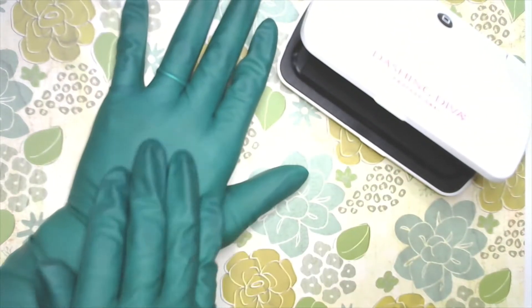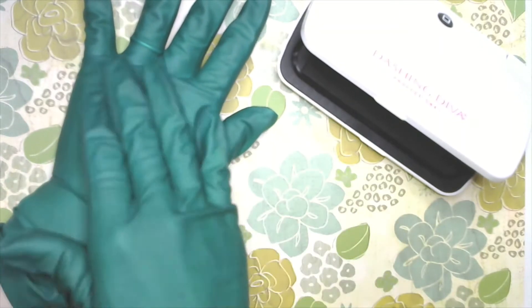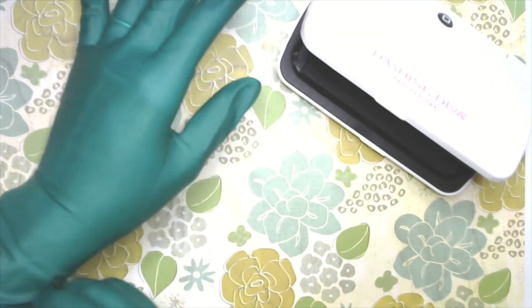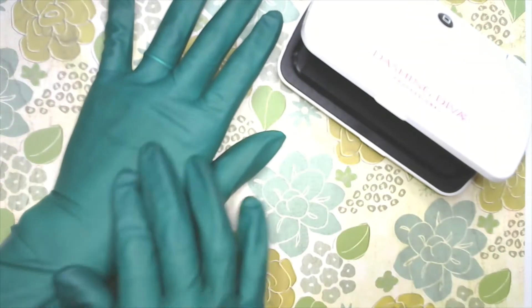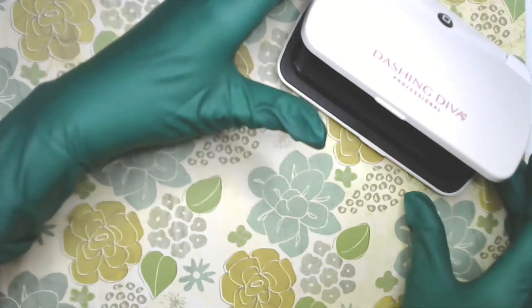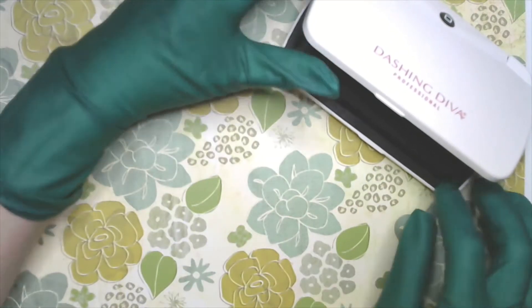Switch out your gloves because sometimes you'll sweat. If they don't have powder on the inside to help absorb the sweat, they'll get hot and itchy. You want to change your gloves out every so often — definitely after each client — and if it's a long service, make sure to change them out as well.